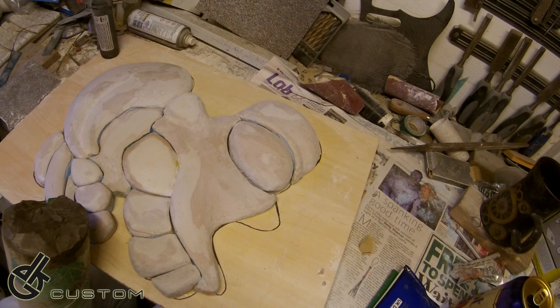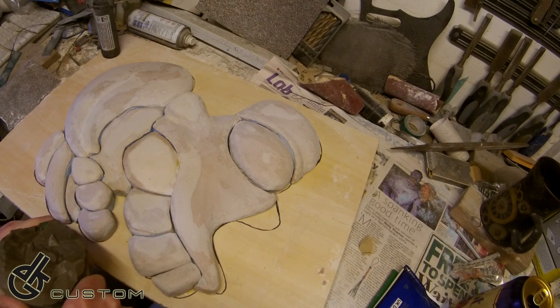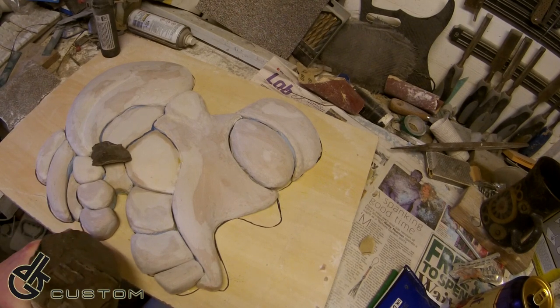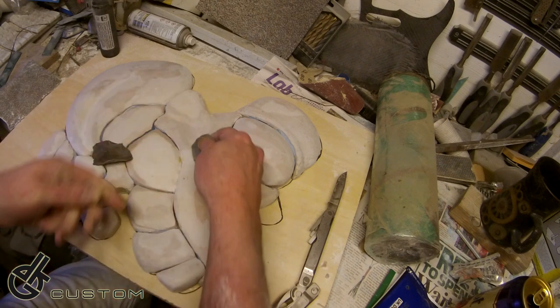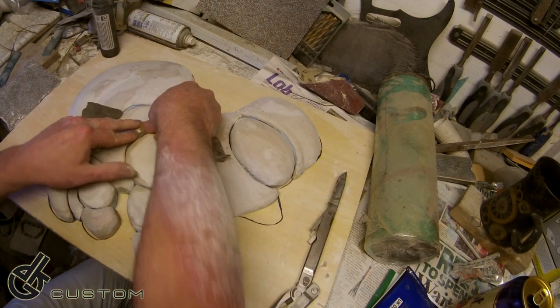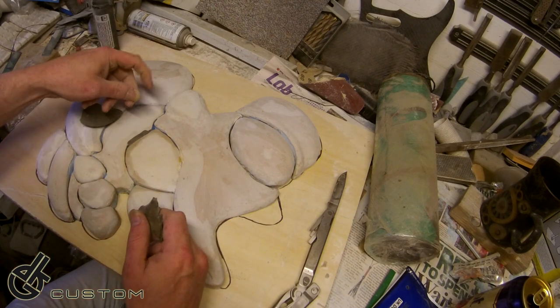I'm going to start working it into all the gaps and everything, and I'll also be able to tidy up a lot of the bits that just need a bit of extra tidying up. I'm going to hack a bit off and another bit - I'm going to need quite a bit of this. This plasticine or plastiline is actually really, really hard. It's used for quite detailed sculpting. I'm just plugging gaps.